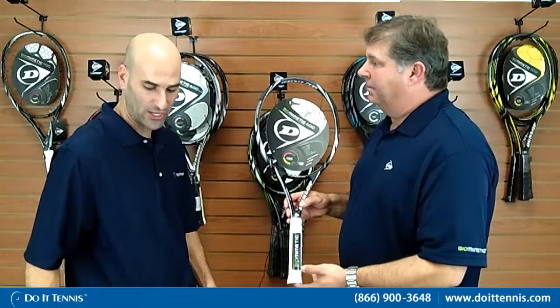You have a couple of strings in your line. The one here is the Dunlop Silk. If you're currently using a multi-filament string, I highly recommend the Silk — it really matches up well with our Biomimetic rackets. This is a very user-friendly string, very easy on the arm, and it holds tension very, very well.